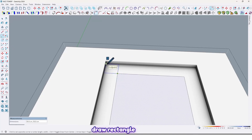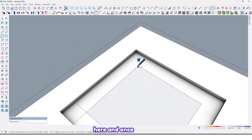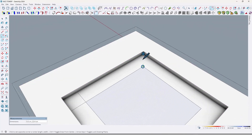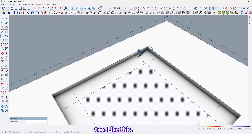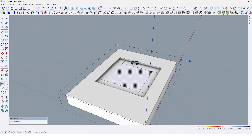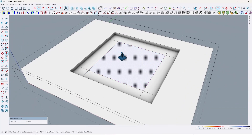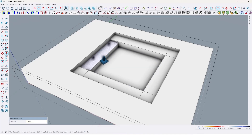By using the rectangle tools, draw a rectangle here, once here, and here too like this. So now again use the push/pull tools. Extrude it by 30 centimeters like this, and here by 15 centimeters.